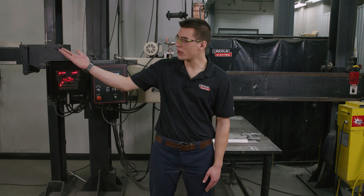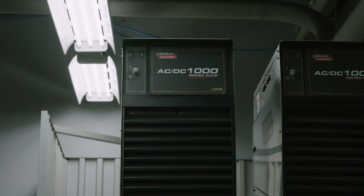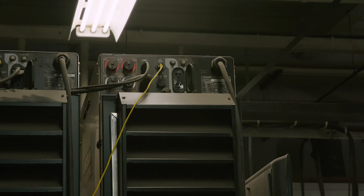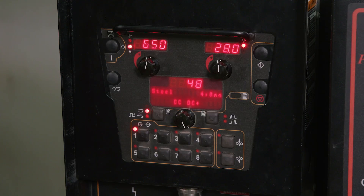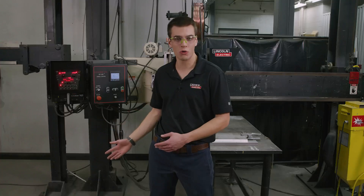Over to my right we have our PowerWave power sources. These are 1000 amp machines and they can weld in either DC or AC polarity and can weld in constant current or constant voltage. Also to my right we have our Maxa 10 controller which is connected to our PowerWave power sources and this is how you change your weld mode, your amperage, and your voltage.